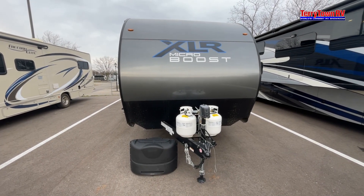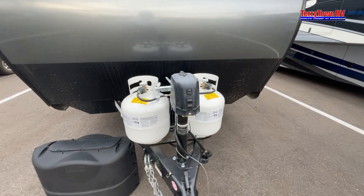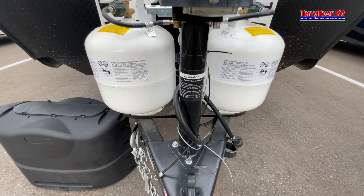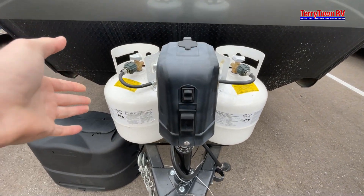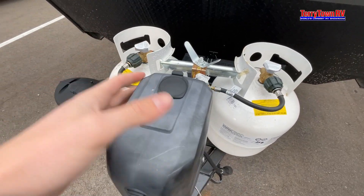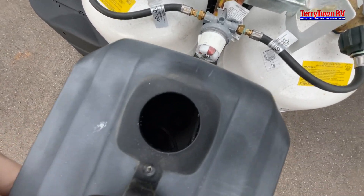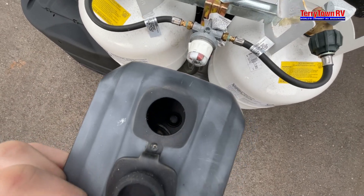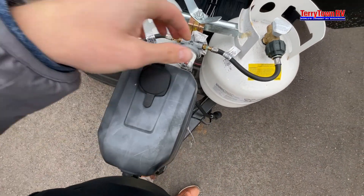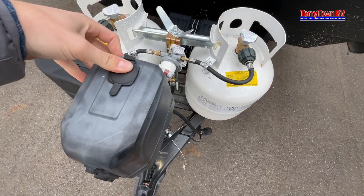Hello and welcome to the XLR Microboost 25 LRLE. Starting right up front we have a light just in case you didn't hook up at night. We have your up and down power tongue jack here, and just in case this ever electrically goes out, you do have a little insert there. You insert a tool and manually override that just in case your power tongue jack ever goes out.